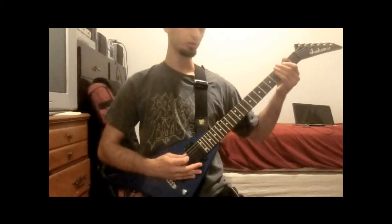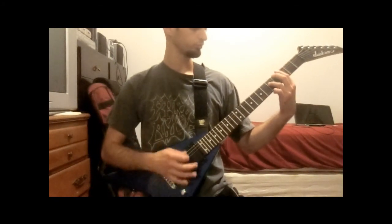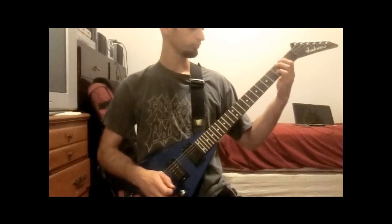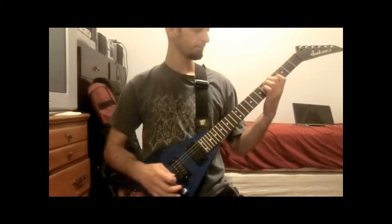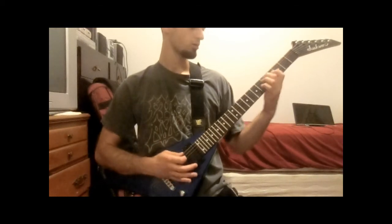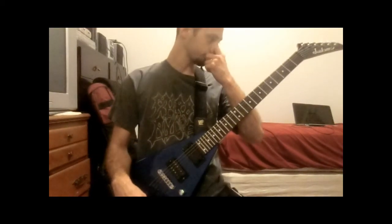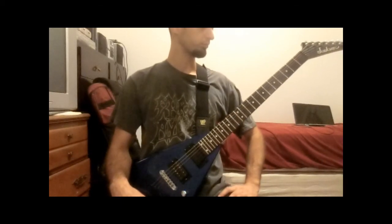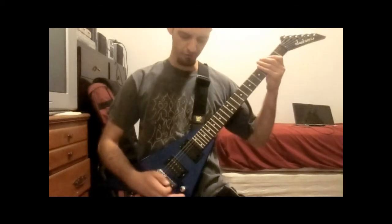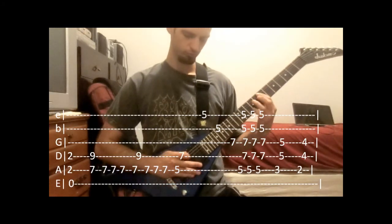And just bring out the chords from the intro. Then you're going to repeat most of the first half of the song. The next new riff is going to be... The full speed is going to be more like...